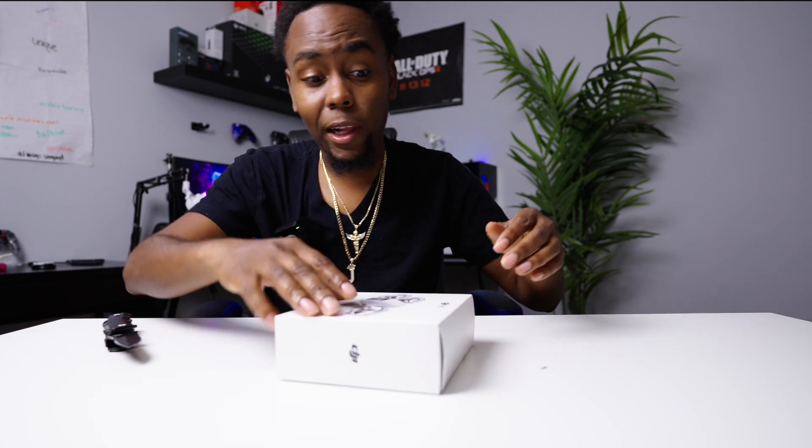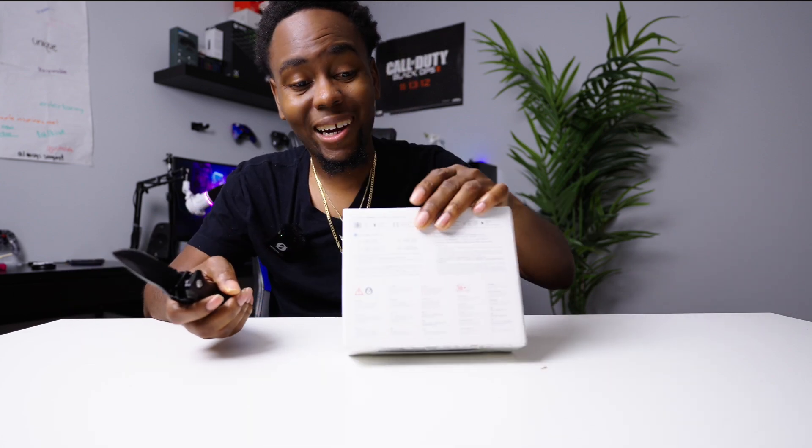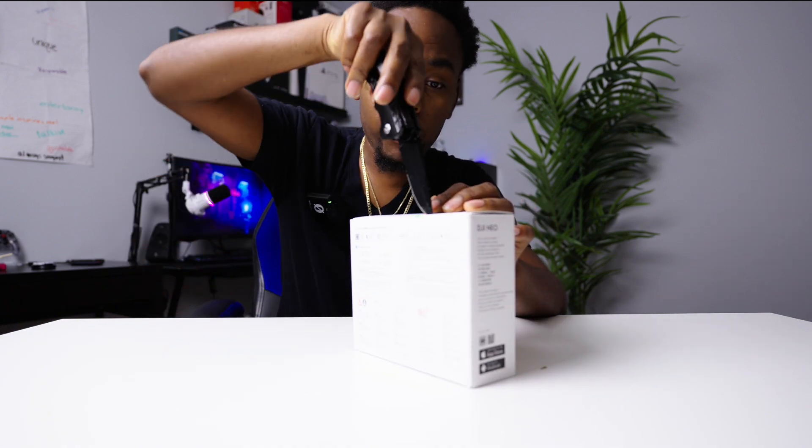I got the DJI Neo right here. I know a lot of YouTubers have the fly more combo and all that, but the whole emphasis of this video is just to do a quick unboxing of this product.